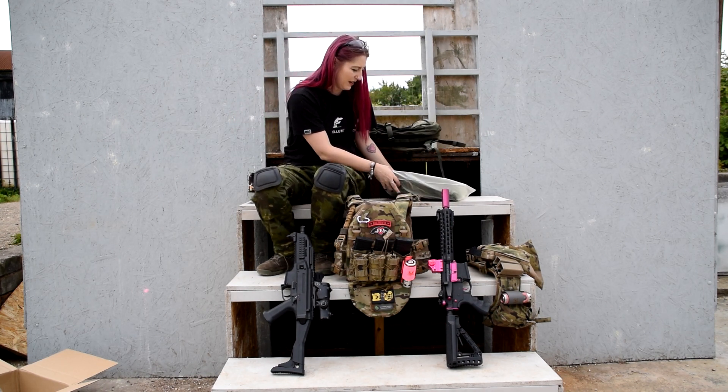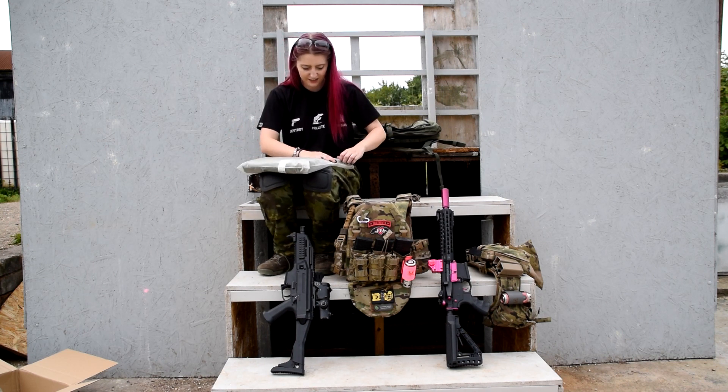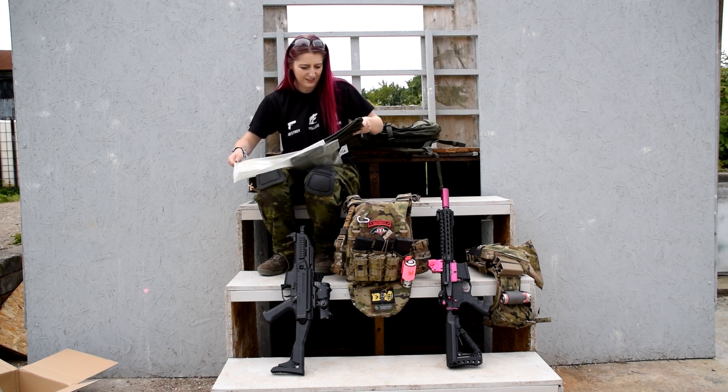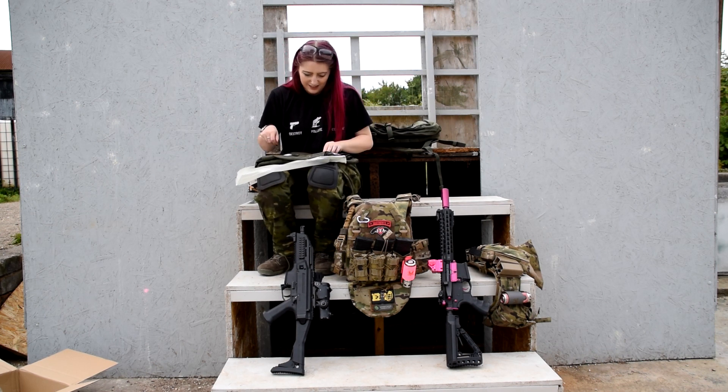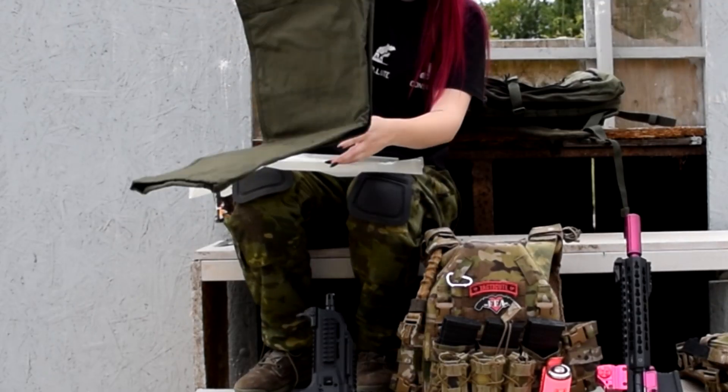Oh, a spider — not today! Let's get these out. I think these are a pair of trousers. Yep, trousers. These are also from First Tactical — they're the Men's V2 Tactix pants. Let's have a look.